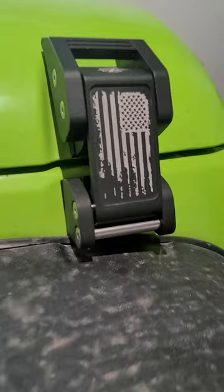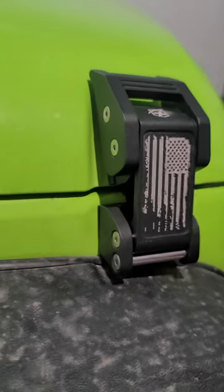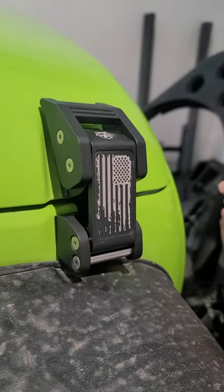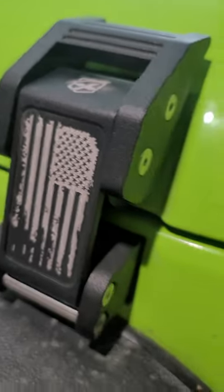Hey, I'm Ty and this is a review of the X-Pright aluminum hood latches for the Jeep JK and JL. If you find this information helpful, please give a thumbs up on the video — that helps out a lot. I got the cool flag design on mine; they do offer some different designs.